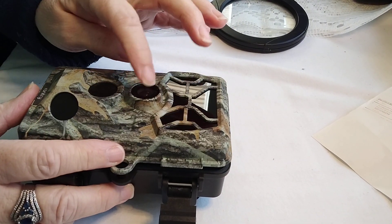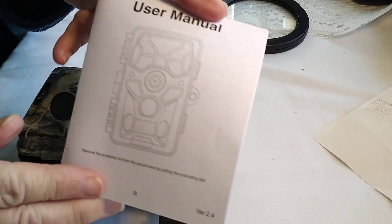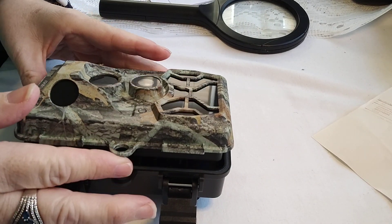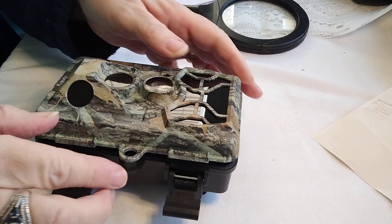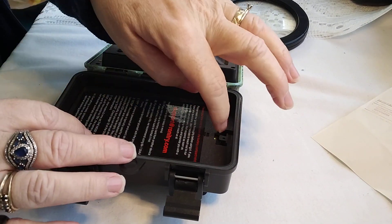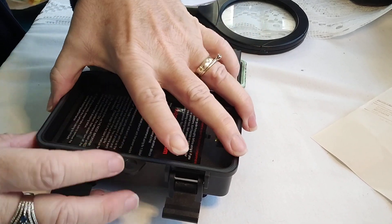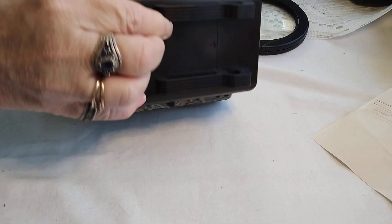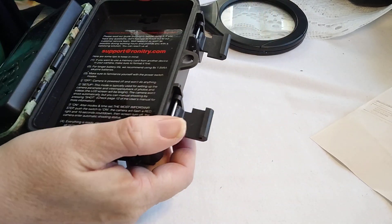I figured I'd film myself. I'm doing this — I haven't looked it over, so let's see how I do with this trail cam. So the batteries are in, and my first video, if you haven't watched it, hopefully I'll link it below — this thing does come out because it's hiding batteries.